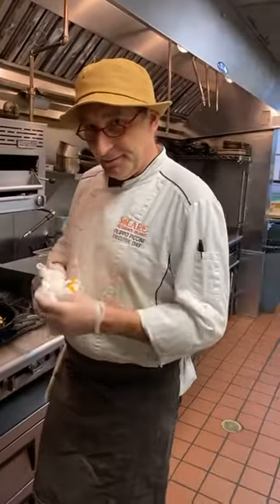Just so everybody knows, we have a wonderful organic Italian polenta. If you're interested in getting some, you can come by Solari — we can help you get the polenta, it's absolutely delicious. We're going to come back with more of the measurements in a moment.